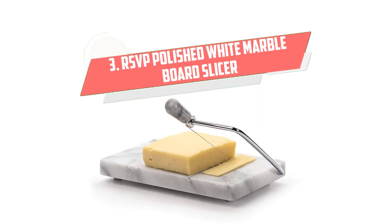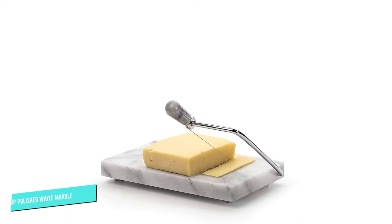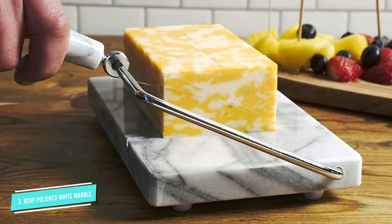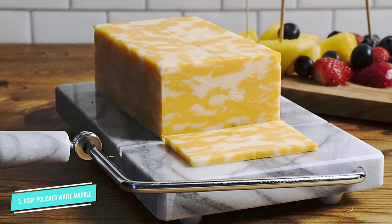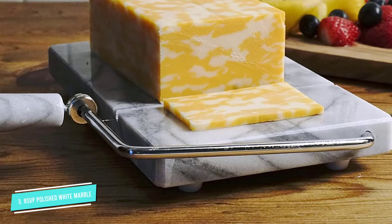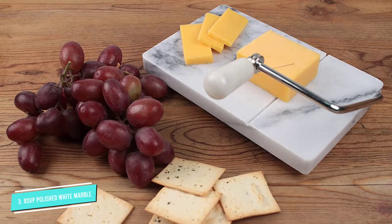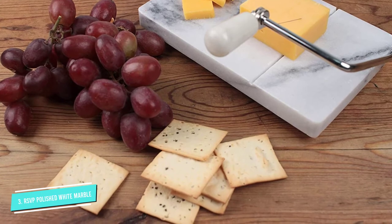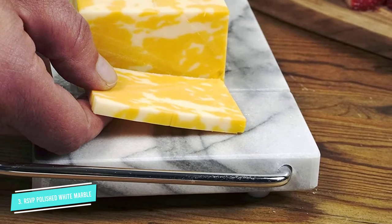Number 3: RSVP Polished White Marble Board Cheese Slicer. If you prefer a cheese slicer that is ideal for displaying cheeses at a party, then this RSVP Marble Slicer may be the one for you. The beautiful marble base of this slicer is especially attractive. It can be pre-cooled in the freezer to keep your cheese chilled during a gathering. This slicer is a bit smaller than the other board slicers, measuring 5 x 8 x 1 inches with a cutting edge of 4 inches wide. It is the perfect size to slice artisanal cheese blocks, but may be a bit small for the large 2-pound blocks from the grocery store.